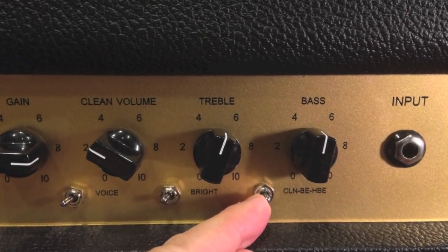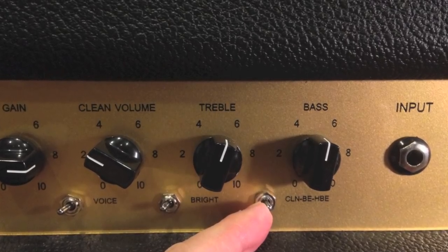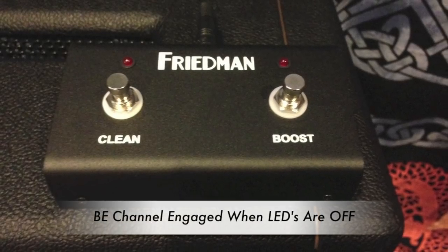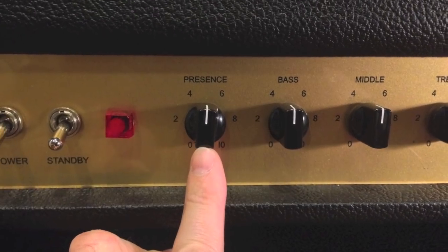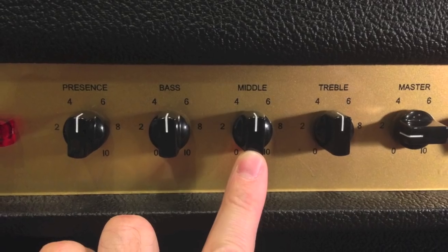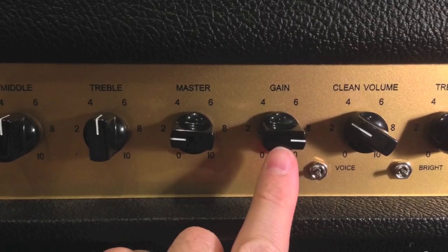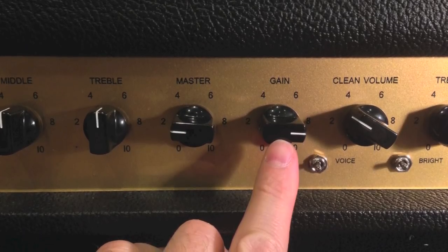Let's get the amp ready to play. We're going to start with the BE channel — the Brown Eye channel — which you can select via the front panel channel selector switch or the foot switch if it's plugged in. Turn the presence, bass, middle, and treble to about 5, which is about 12 o'clock. Turn the gain up to about 7 to 10 for higher gain rhythms, or less for more crunch-type tones.